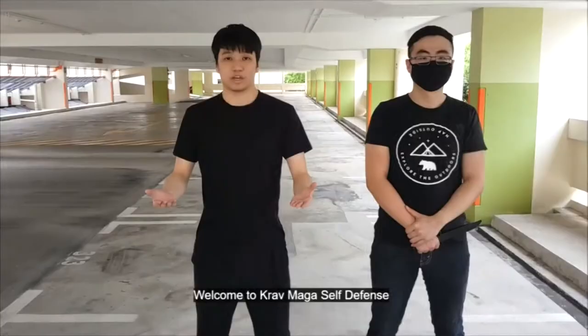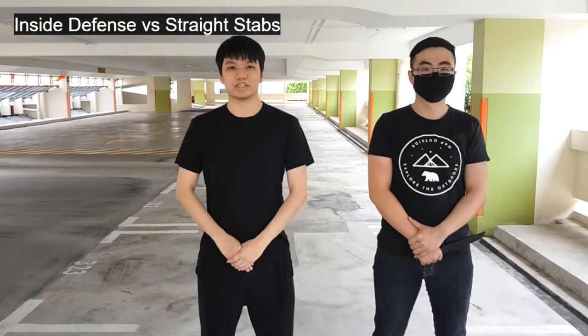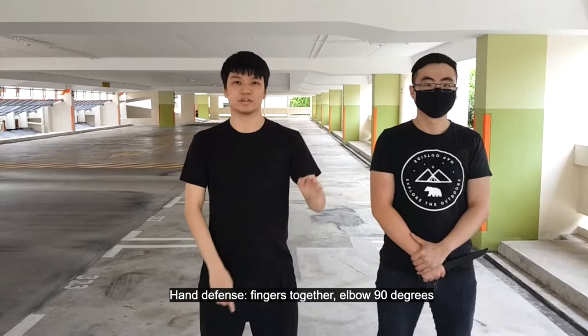Welcome to Grand Maga Self Defense. Today we will be talking about inside defense. For inside defense, the hand defense, you want to keep your fingers together and elbows 90 degrees. And as the attack comes towards you, you want to deflect the attack sideways.